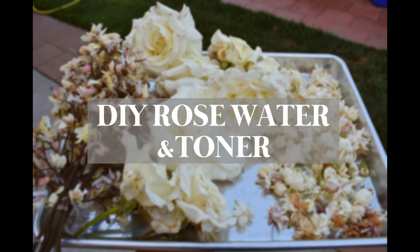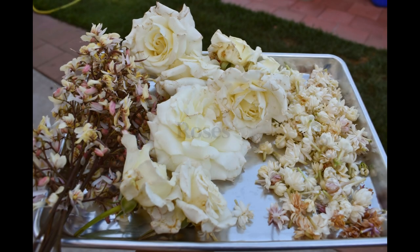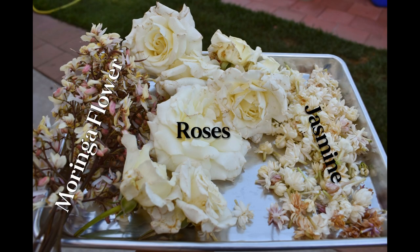Hi everyone, this is Amai. Welcome back to my channel. That's my life. Today I'm going to show you how I make rose water with Moringa flour and Jasmine flour. Let's get started.